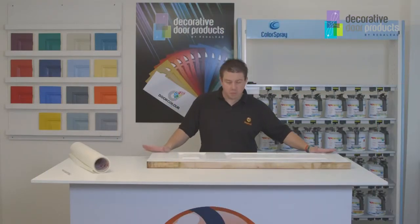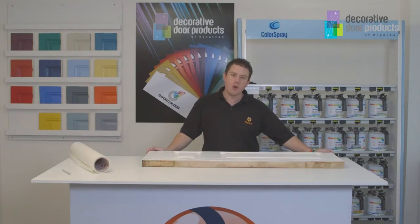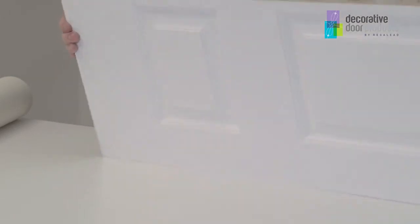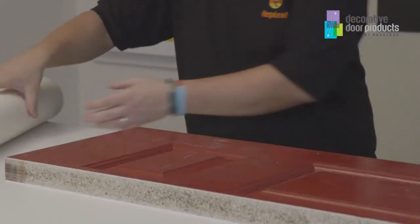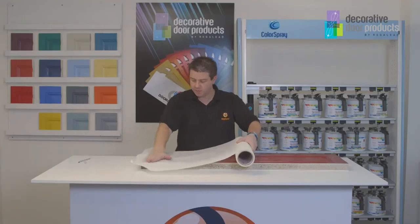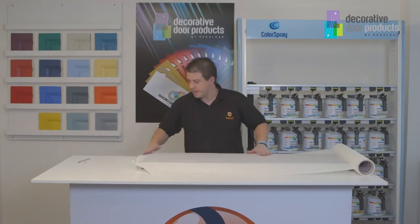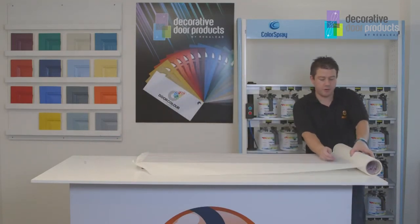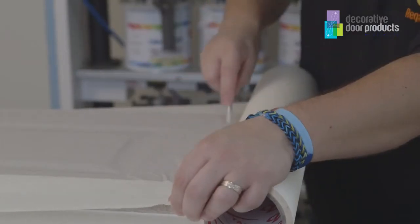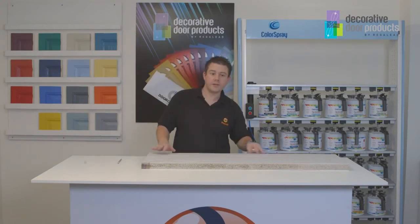The final thing you need to do before spraying the door is to ensure that you mask off the substrate before spraying. This is just to stop any overspray going onto parts of the door that you don't wish to paint. So we've cleaned this side of the door. I'm just going to flip it over and apply what is essentially a jumbo roll of masking tape, place it over the top of the door slab. After you've done this the only thing that's left is to trim the material back. And now your door is ready to spray.